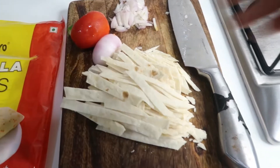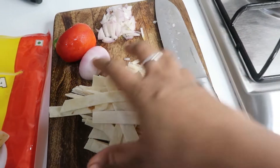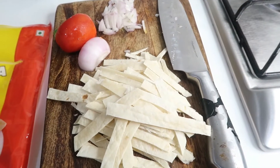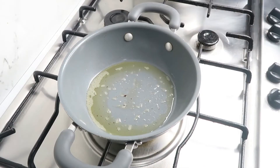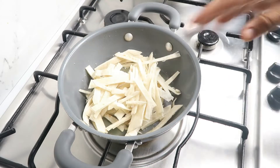Now we have scrambled egg. We will cut the tortilla in half and into strips. We will toss it. We will add oil — 1 teaspoon. We will heat it. We will add the tortilla to it and fry it until light and crisp.